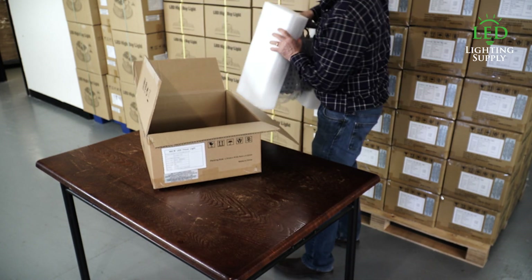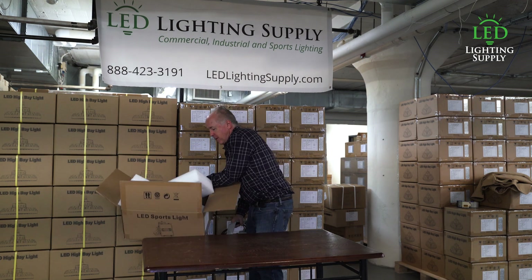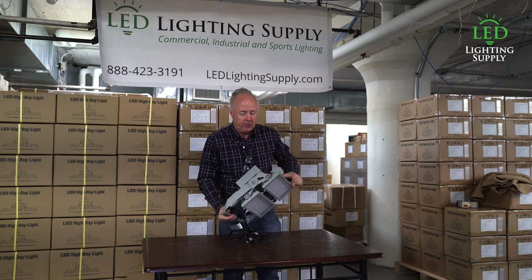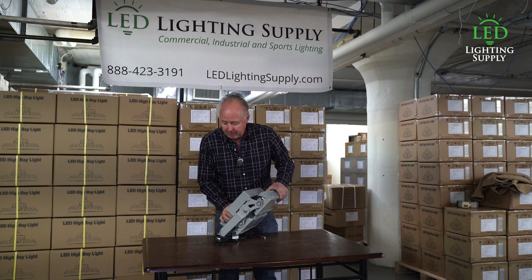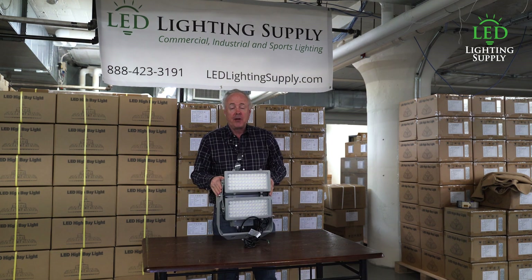As you can see it's very rugged and we found it's ideal for sports applications. This is a 400 watt, but it also comes in a 200 watt and 600 watt, which are the products we stock in 100 and 277 volt. There are also high voltage versions and there are special optics for it.